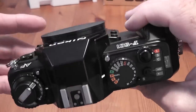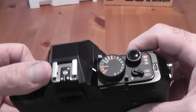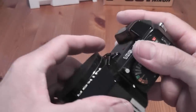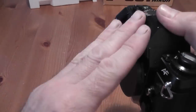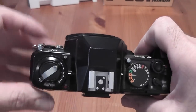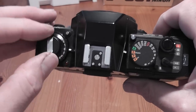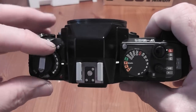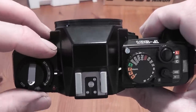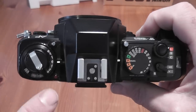It reads information from the lens through the contacts and sets a shutter speed accordingly. There's a hot shoe on the top which can take a TTL flash, and if you've got a flash with an AF beam it can be used for autofocus in the dark. On the left you've got the rewind crank and lever, an exposure compensation dial — pressing the button gives you plus or minus two stops of exposure compensation.